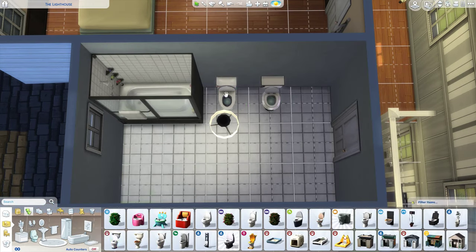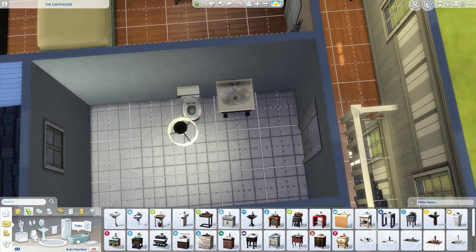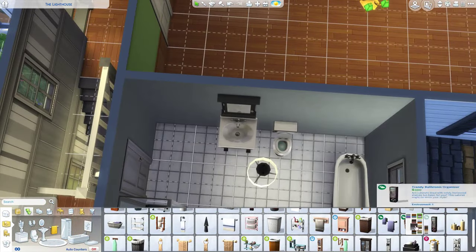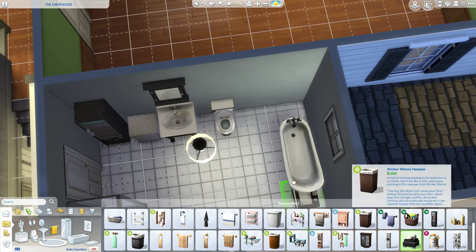I had this huge master bedroom and didn't know what to do with it, so I divided it into two rooms — one is a huge fancy dressing room and the other is the actual bedroom. Now I'm doing the family bathroom — I've been working on it for a while — and I'm just putting in the decorations for it.